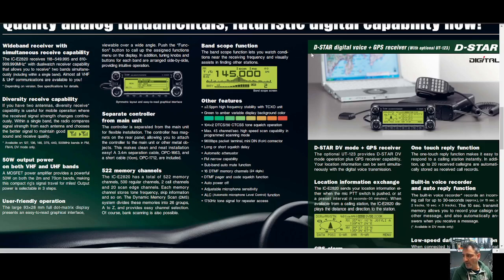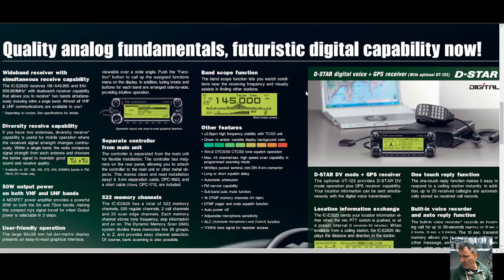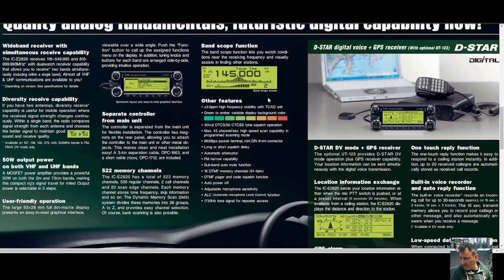Separate controller from the main unit — it sort of holds on the back of the unit with a metal plate, so you can remove it easily just by pulling it off, no screws. Then there's a separation unit so you can put it anywhere you like in the car. It also has 522 memory channels, and it actually has a band scope — I didn't even realize that!